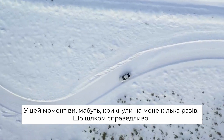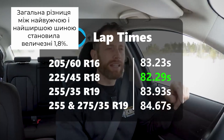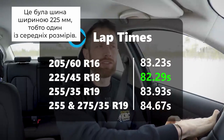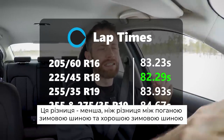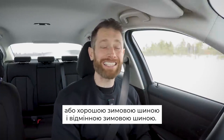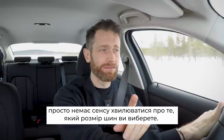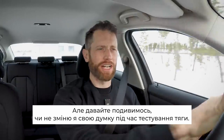At this point you're probably asking for lap times, which is completely fair. I'll put them on screen now. The entire difference between the narrowest and the widest was a massive 1.8%, and it wasn't actually the narrowest that was quickest — it was the 225, one of the middle sizes. This 1.8% is smaller than the difference between a bad winter tyre and a good winter tyre, or a good winter tyre and an excellent winter tyre. So for snow handling at least, there's just no point worrying about what tyre size you pick — but there is a lot of point worrying about what tyre you pick. Let's go and see if I change my mind during traction testing.